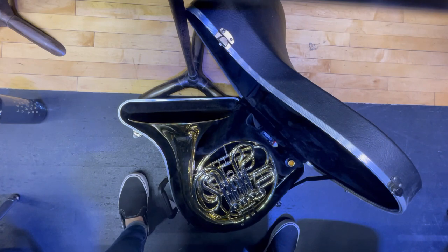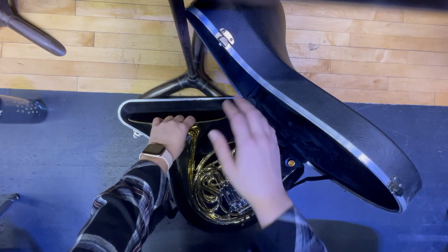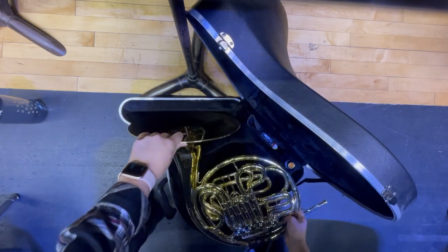The first thing we're going to do is pick up our French horn. I'm going to grab the bell with one hand and take the other hand and grab over here by where the lead pipe is, then carefully pick up my French horn.